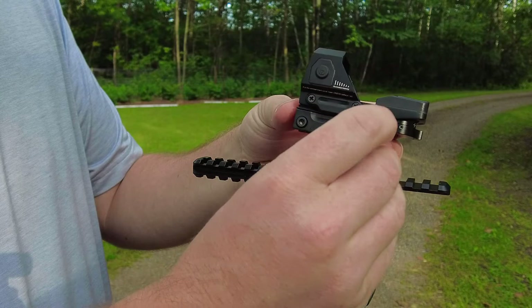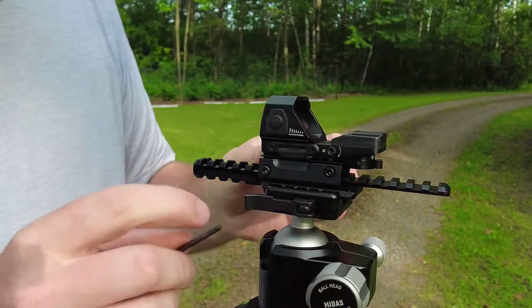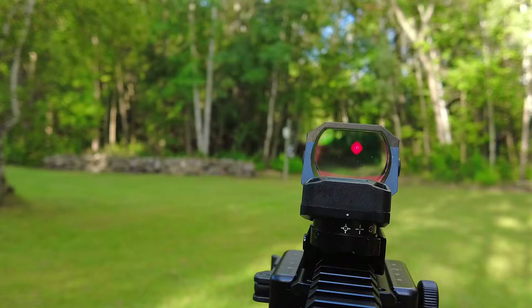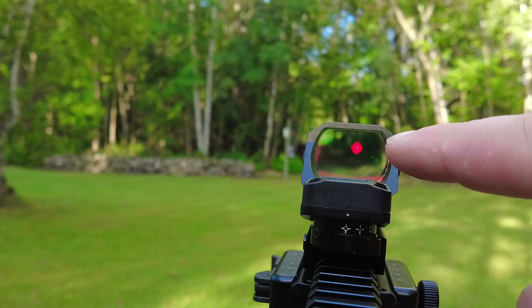I'm going to go ahead and mount it on a Sunway Photo rail here just so you can get an idea of what it's like to look through it. If you're looking at the bottom — I'm zoomed in right here and not focused on the reticle, so don't worry about that blur.